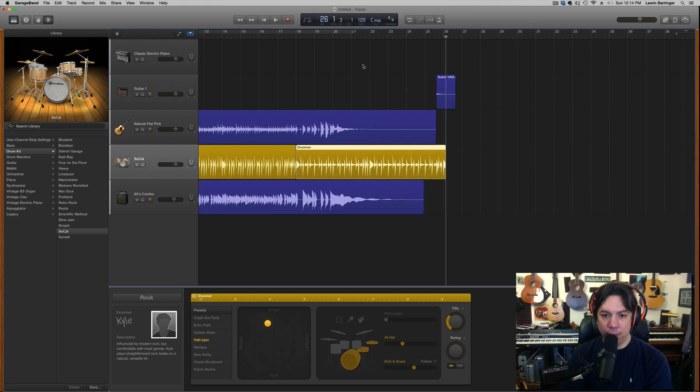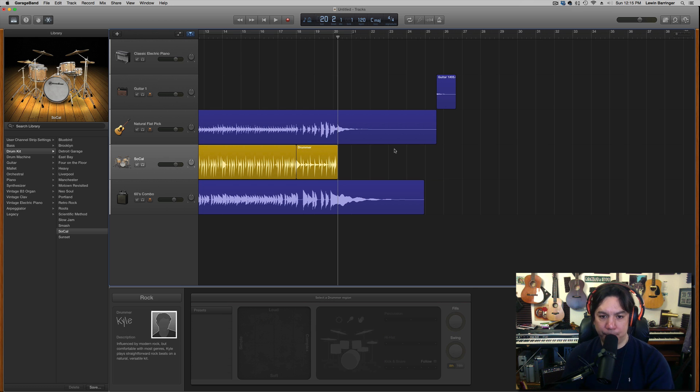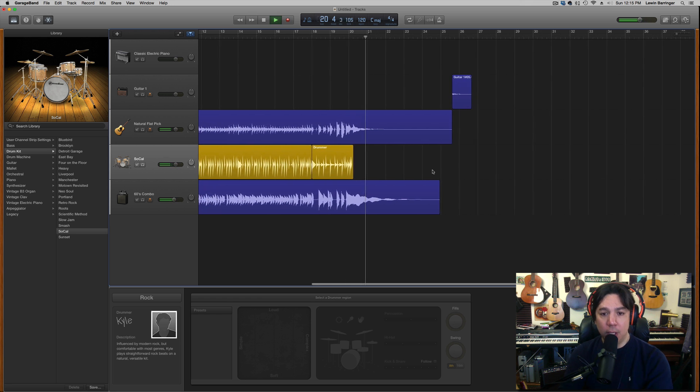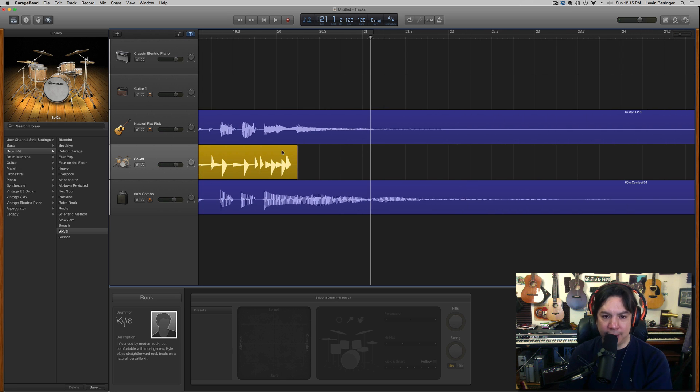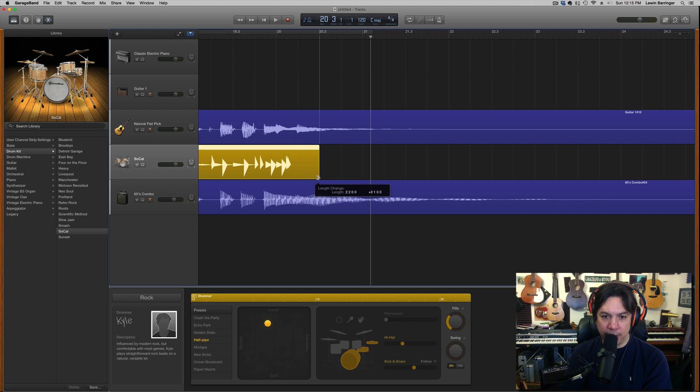I'm looking for the last hit, which is a little bit easier to see on the guitar track than the bass track. Another Command+T will cut it for me and the ending should be right. After listening, the Auto Drummer made a slightly different decision than I would have liked — the cut is a little early. So I just peel it out a little bit longer and trim it back to where there's an event in time with the last hit on the guitar.